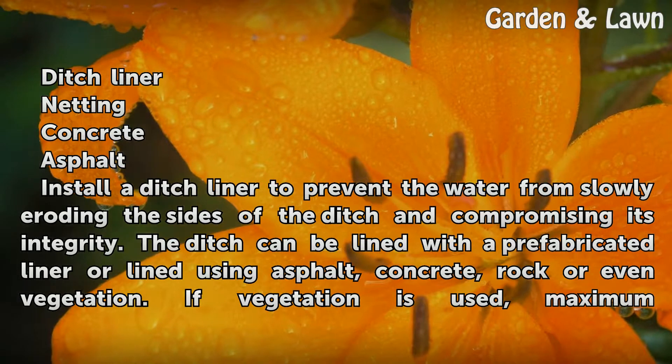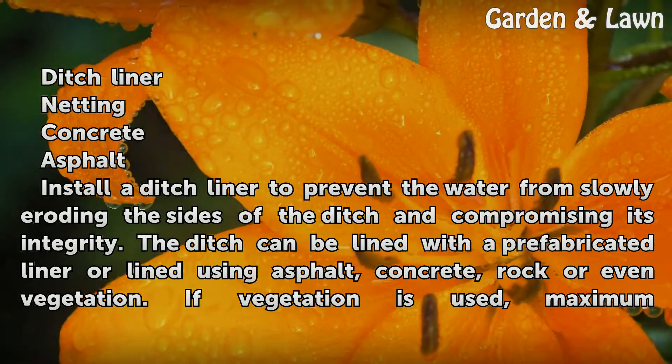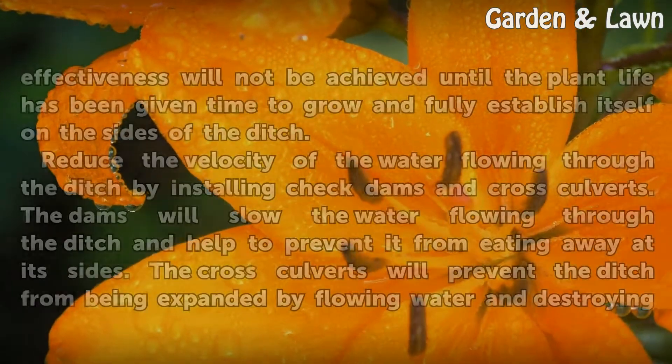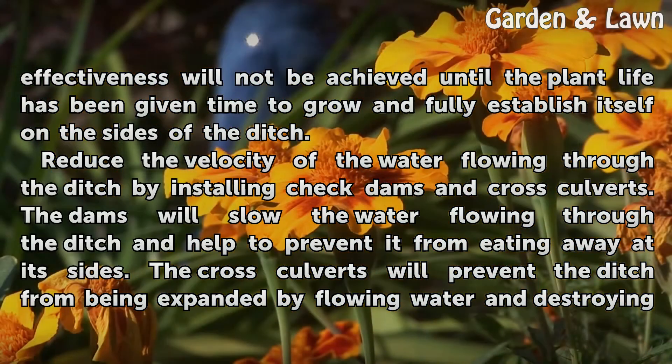Install a ditch liner to prevent the water from slowly eroding the sides of the ditch and compromising its integrity. The ditch can be lined with a prefabricated liner or lined using asphalt, concrete, rock, or even vegetation. If vegetation is used, maximum effectiveness will not be achieved until the plant life has been given time to grow and fully establish itself on the sides of the ditch.